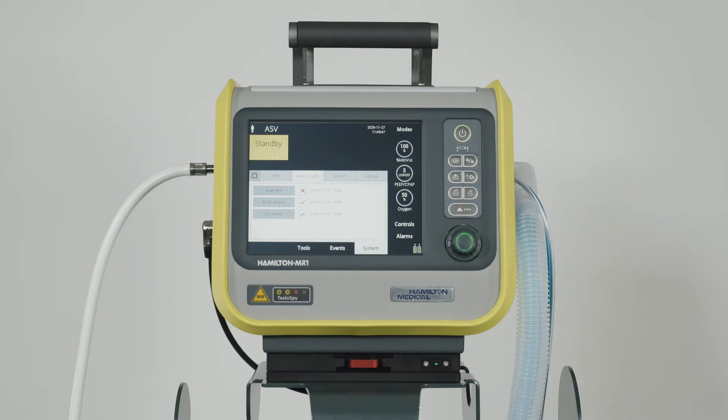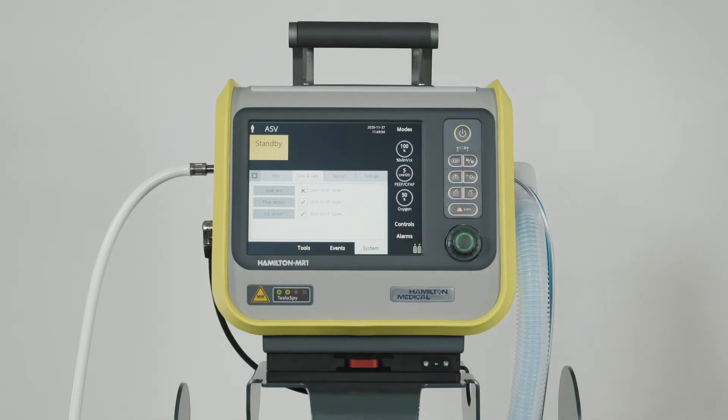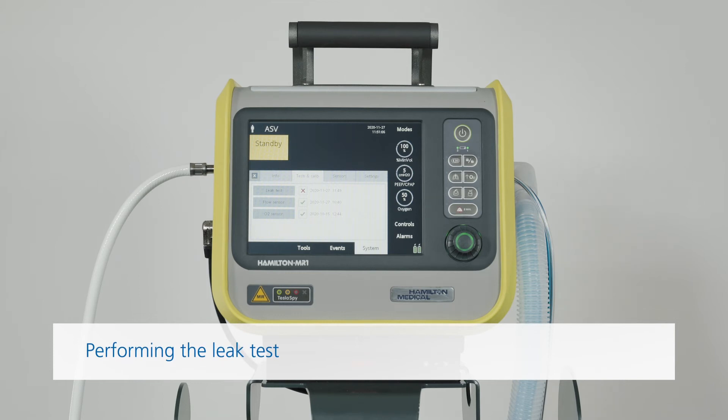A green checkmark tells you the component is calibrated and ready, while a red X shows that the last calibration was not successful. If you see an empty box, this means that the test or calibration has not been carried out. Make sure you do a leak test and calibrate the flow sensor each time you've connected a new breathing circuit or component, including a flow sensor. The leak test checks whether there's any leakage in the patient breathing circuit. Wearing a glove is recommended for this test.